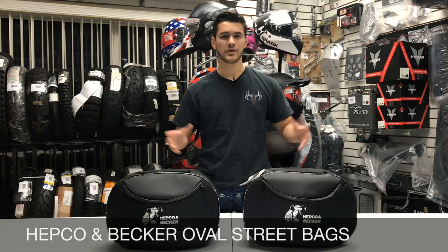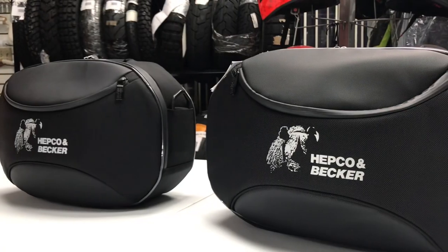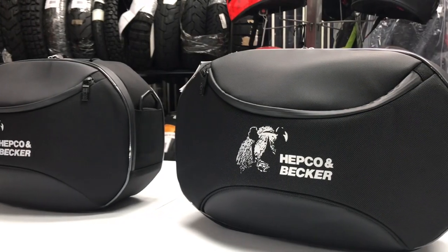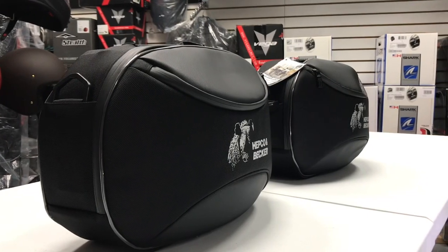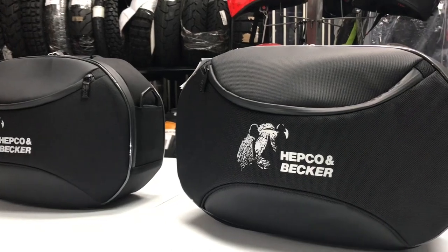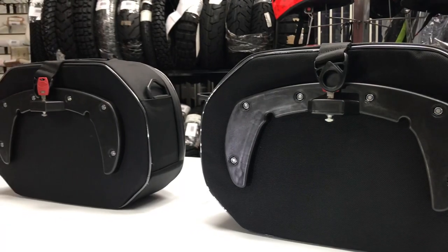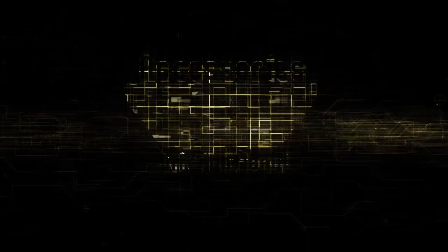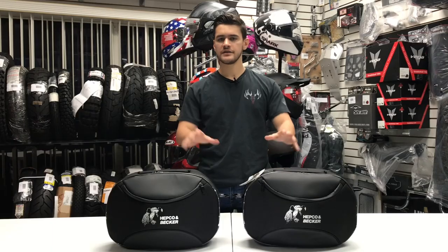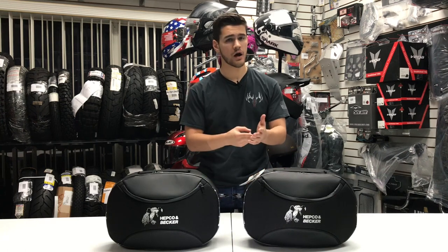These are the Oval Street Bags by Hepco & Becker, available at AccessoryInternational.com. These are the 22-liter Oval Street Bags from Hepco & Becker. They're waterproof, they're lockable, they're low profile, and they're quick detachable.